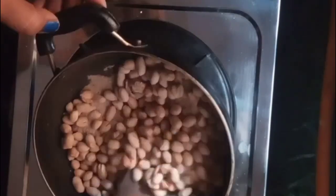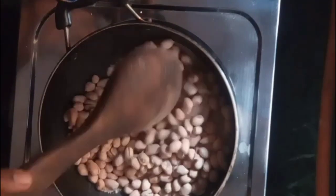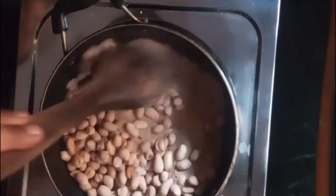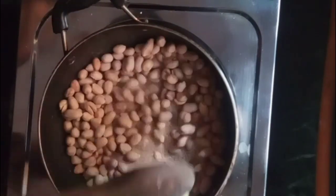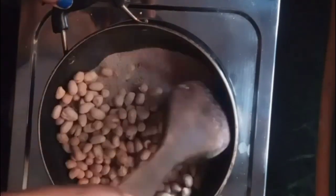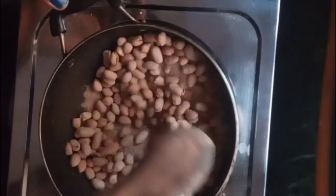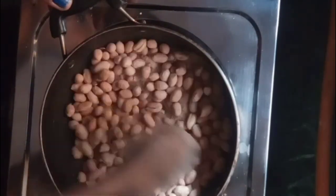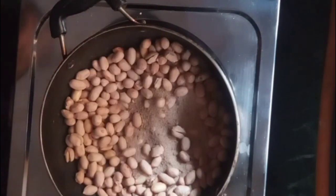Keep the flame from low to medium. You can see that the skin of the peanuts will start to come off. We need to keep stirring continuously, otherwise the peanuts will roll around and burn.